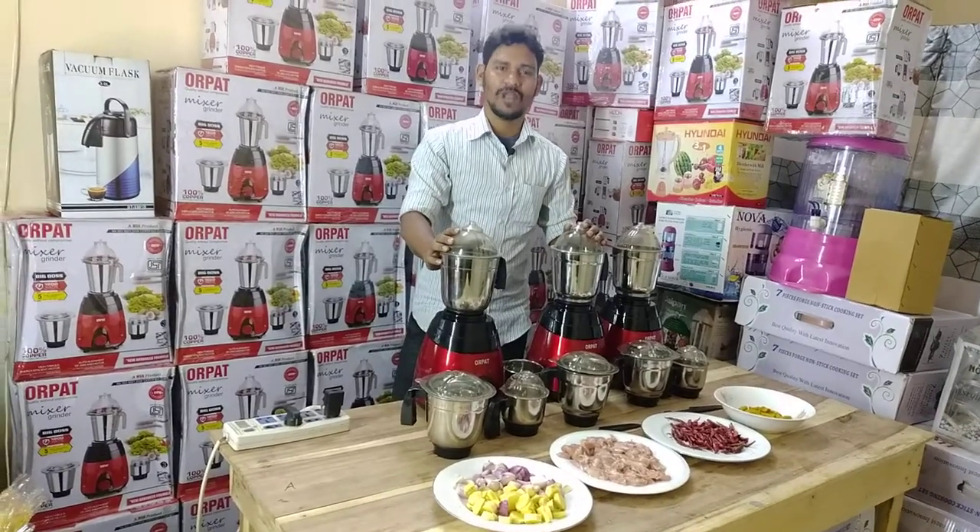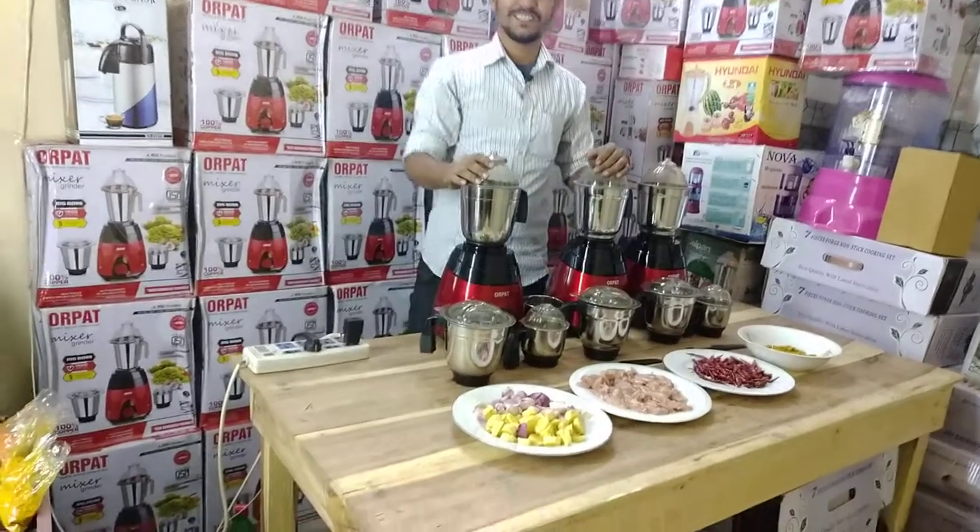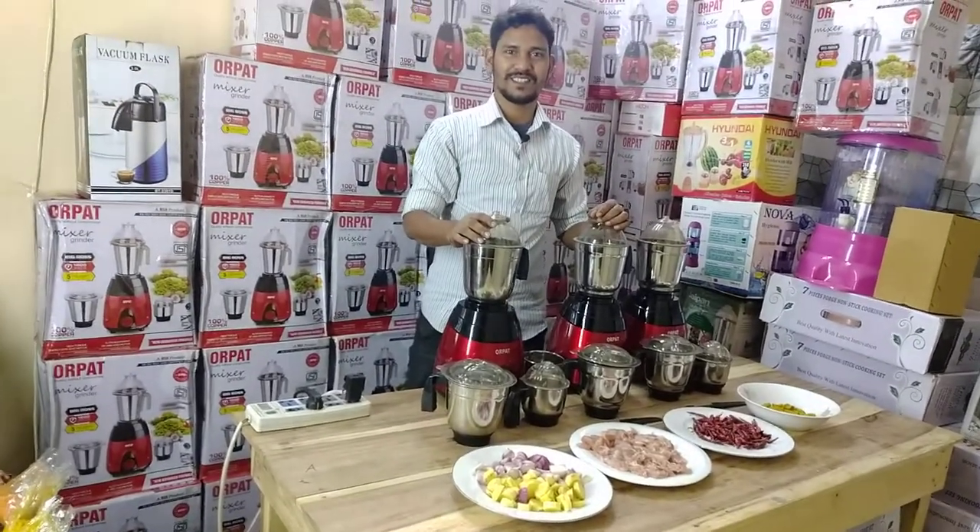Salam alaikum, Mahmoud Bhai, how are you? Walaikum alaikum, how are you? How are you doing?